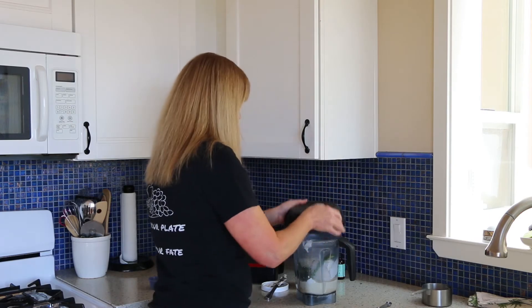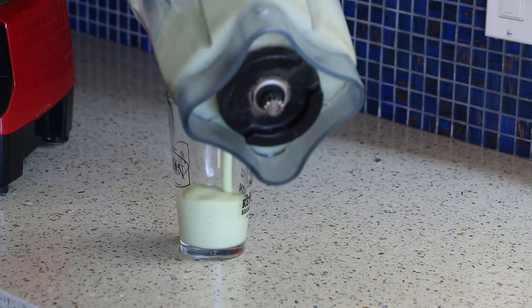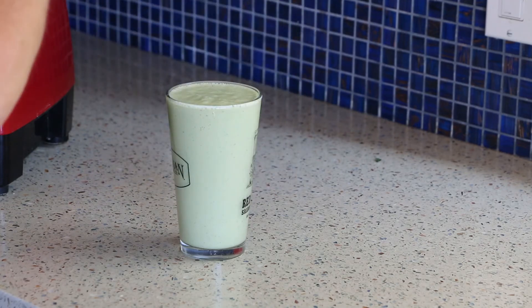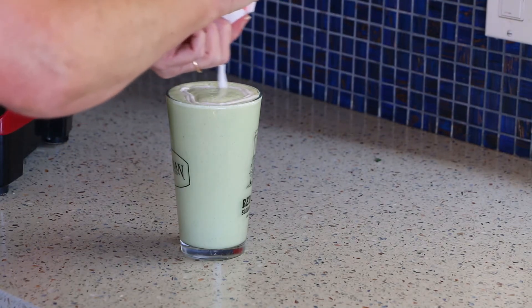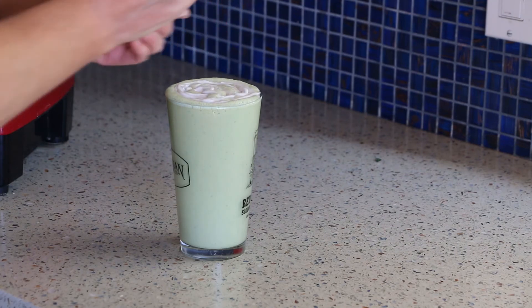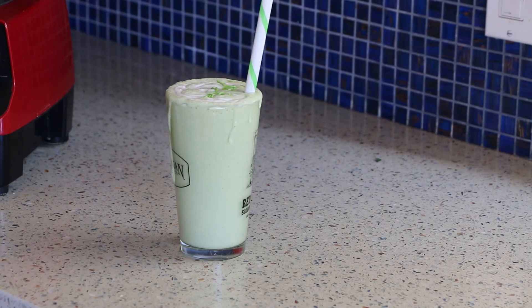So let's get this going. Now I'm going to show you how I like to serve it. I've got a glass here — fill that up to the very tippy top. And let's put a little coconut whipped cream on there, and a few little sprinkles.